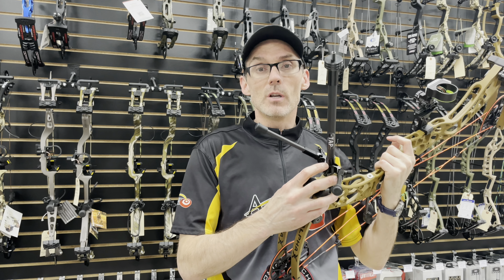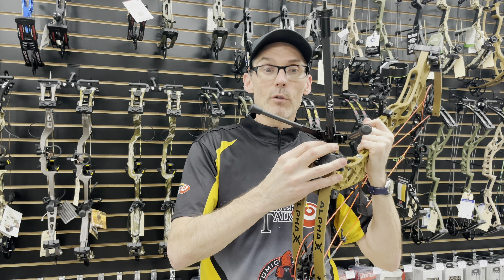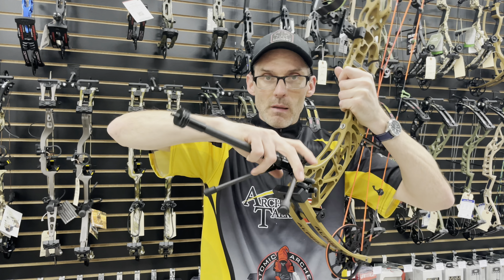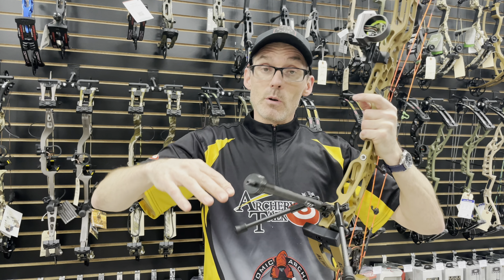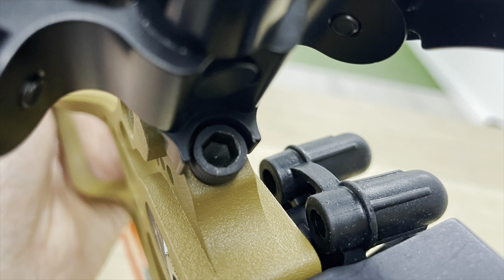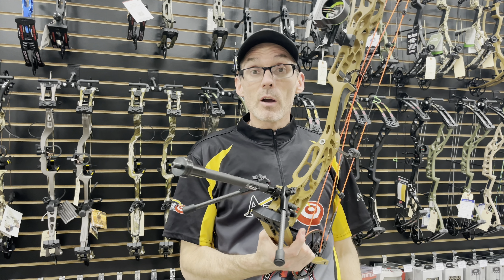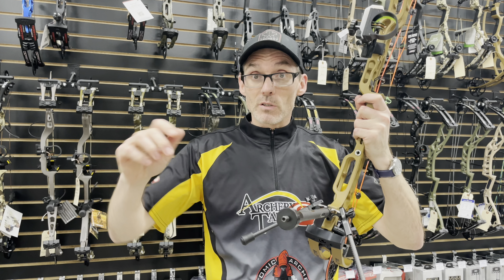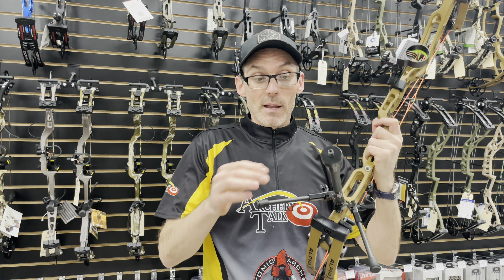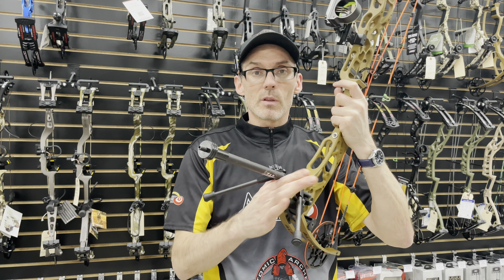One of the things they did this year to make this the 2.0 version is they added a set screw. In the prior version there was no set screw, which meant this could potentially pivot left to right and make it a little less stable — and you don't want your bow getting knocked over, because bows are expensive. So now this will absolutely not move left to right. Hoyt has done this with their target bows and stabilizer mounts before; it's just a smart way to make sure things stay stable.